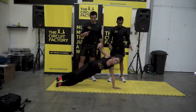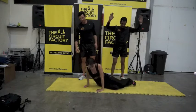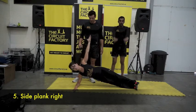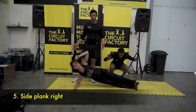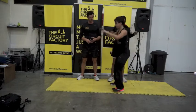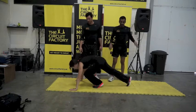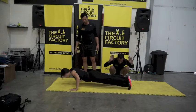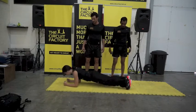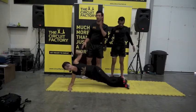Then flip to the other side for the fifth move — the right side plank. Elbow under your shoulder — very important, otherwise you'll slip — hand in the air and hold. To recap: squat hold, press up hold, plank, left side plank, right side plank. Beginners press up hold with knees down if needed, then turn the plank into a side plank.